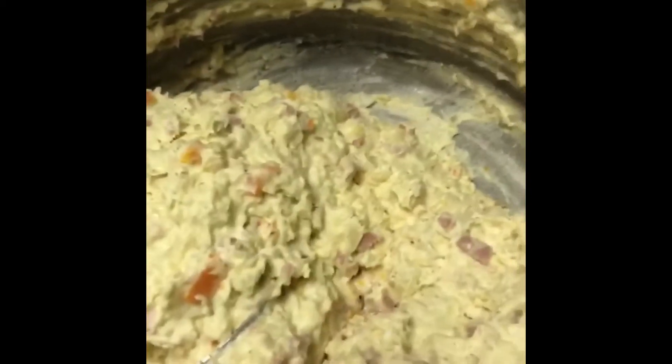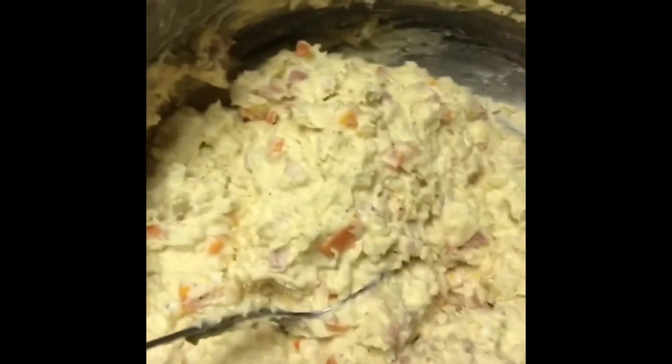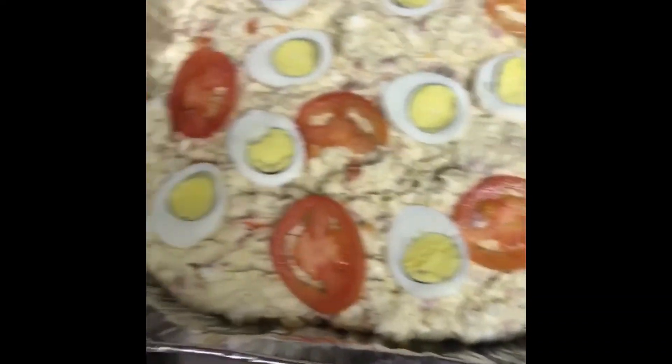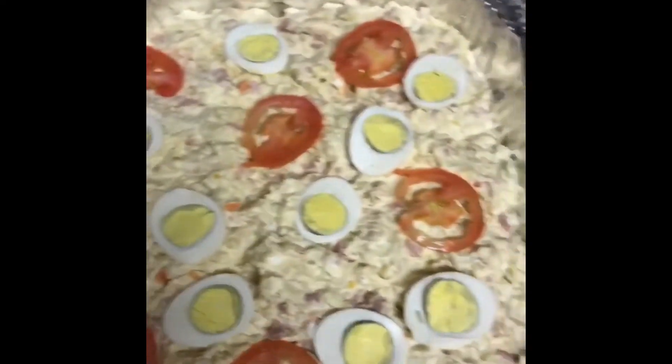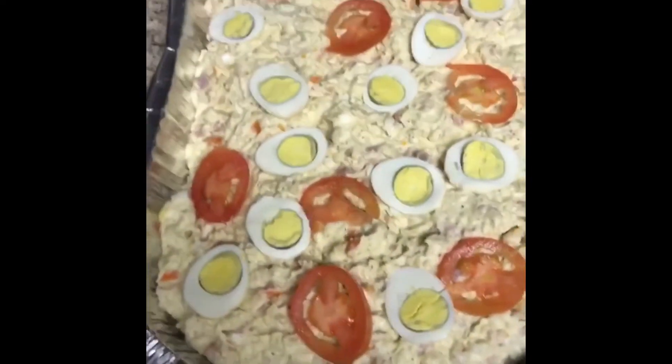Everything is looking just right. This is the potato salad. I'm going to dress it up real cute, cover it with some foil paper, and put it in the refrigerator for 30 minutes — and then it's good to go. It's ready to eat now.